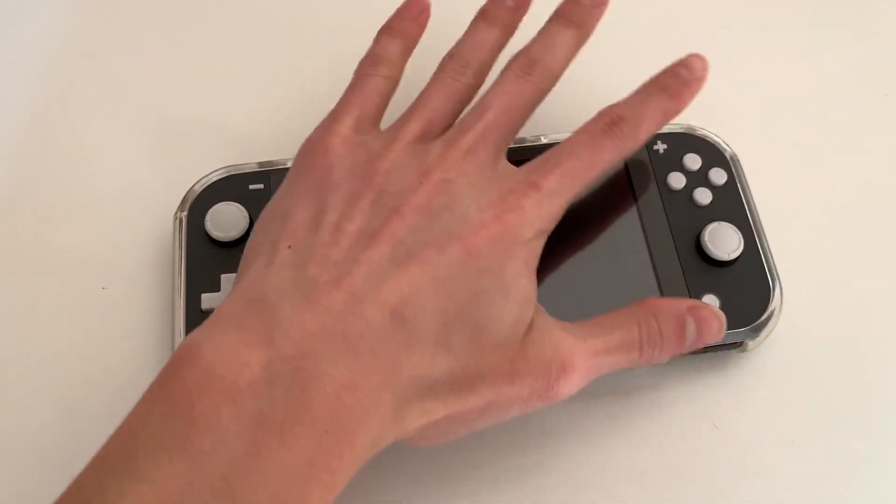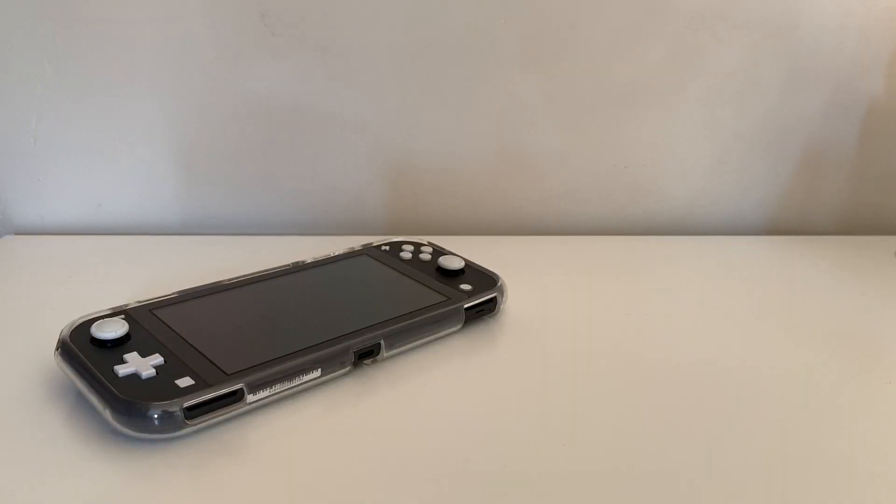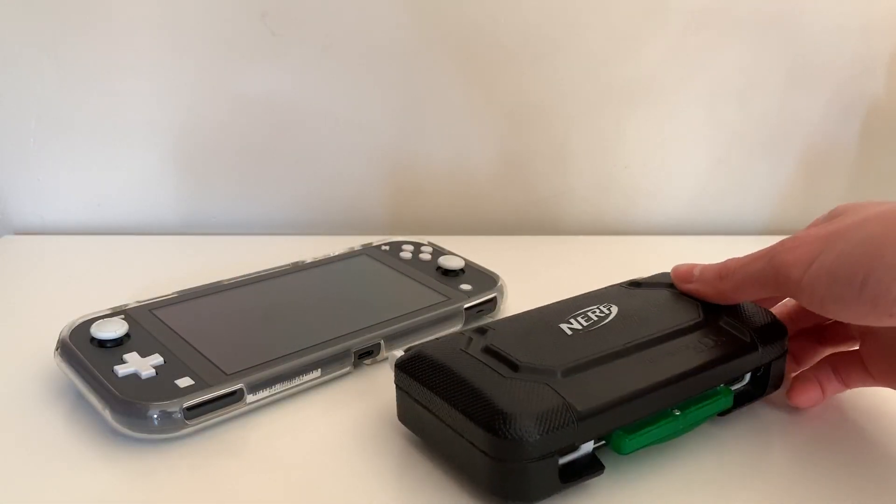Here's a comparison of the Switch Lite to my hand, and I'd say that my hand is medium sized. Here's also a comparison of the Switch Lite to my DS Lite.